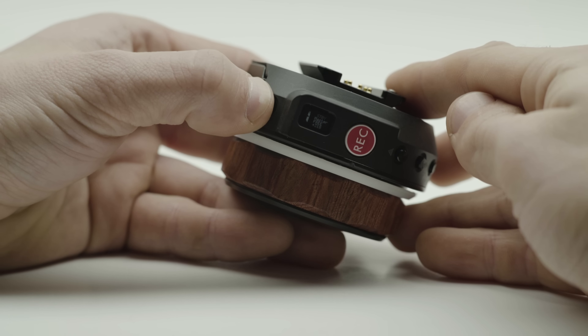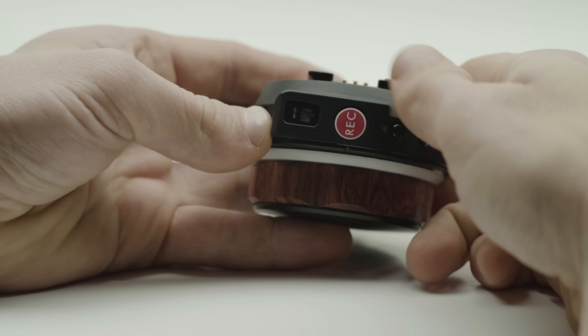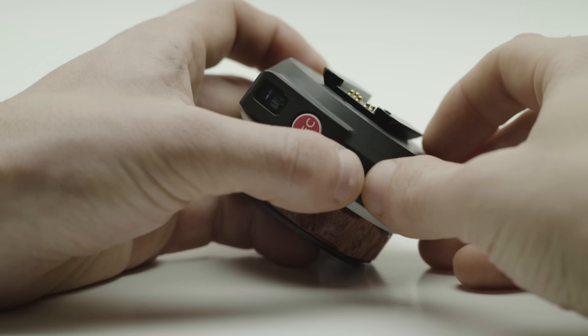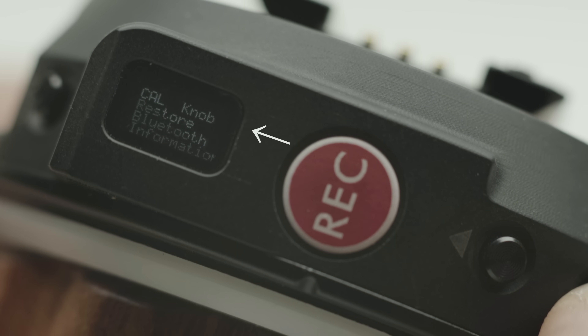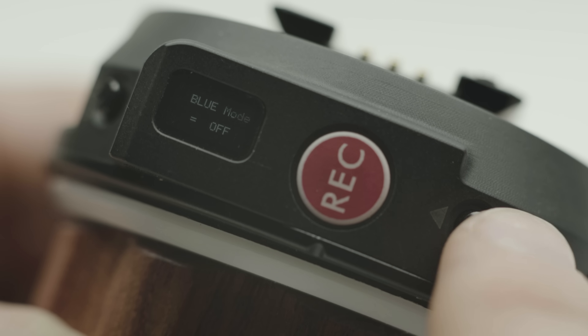For a quick calibration of the motor, press and hold CAL and the motor will begin auto calibration. For manual calibration, double tap the CAL button. To access the menu, press and hold up and down at the same time. Press up or down to navigate through the menu. The item shown at the top is the one that's currently selected. Double tap to select or confirm a menu item.